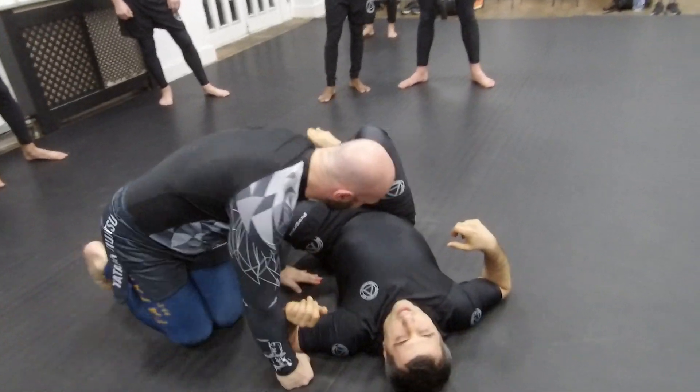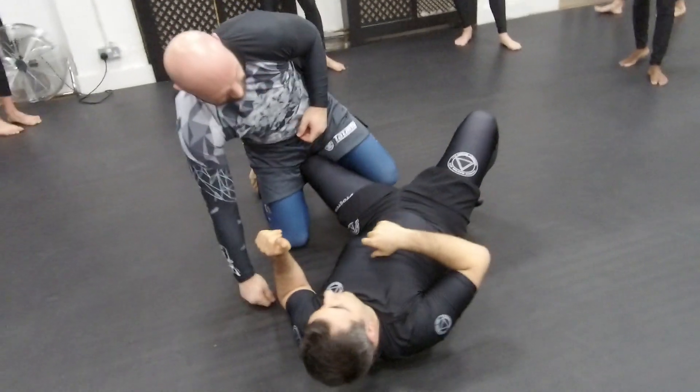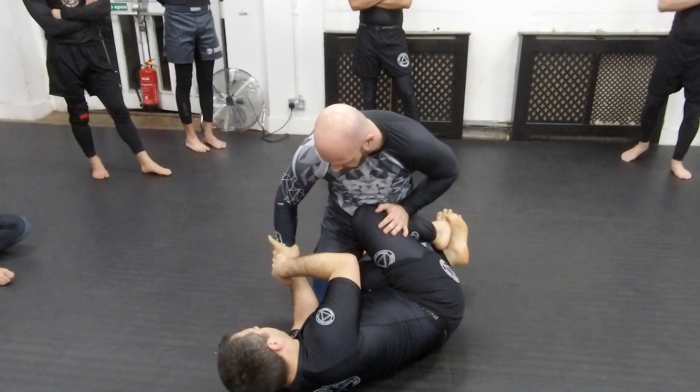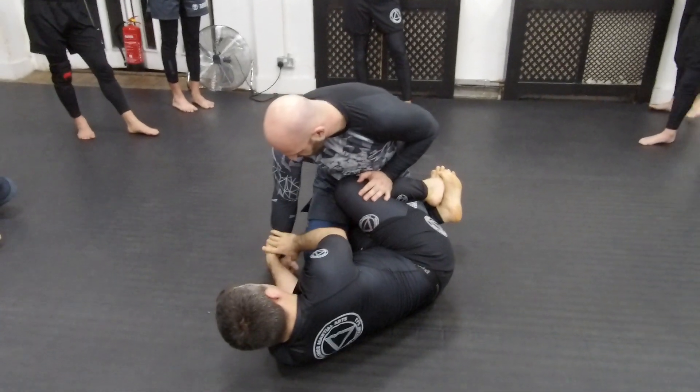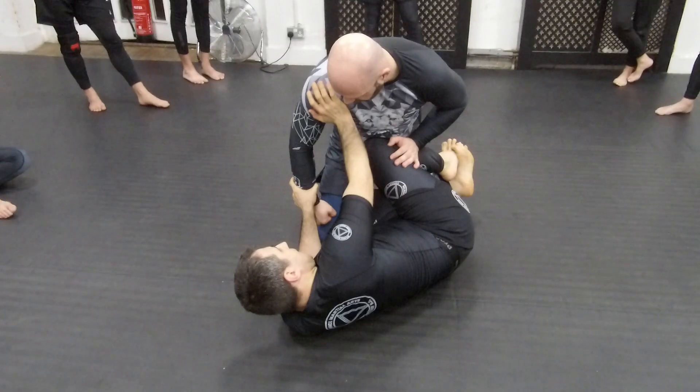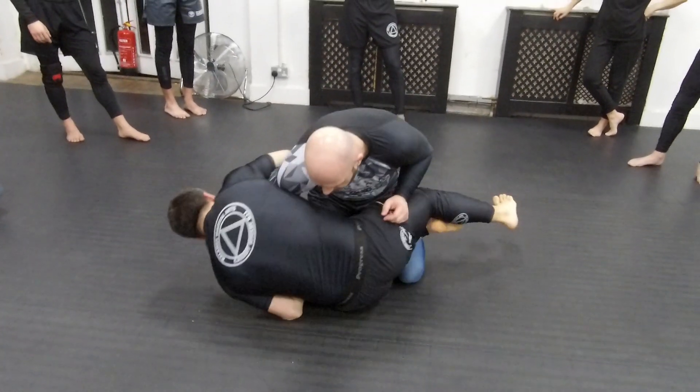Using the Kimura — it's called the overhead sweep with the Kimura. So I'm here controlling him. I need to make sure that his arm is down. Even if it's here, it's going to be better, but it's very rare. I'm here, I slide the knee, and I go here.